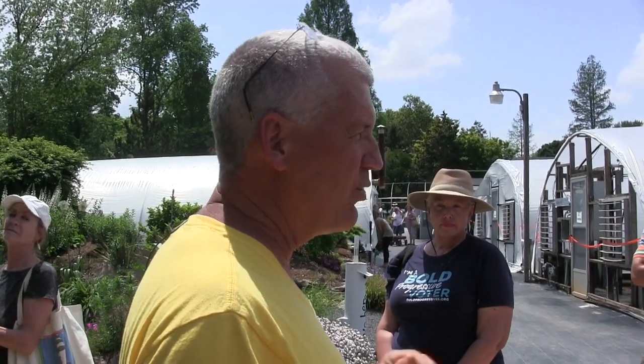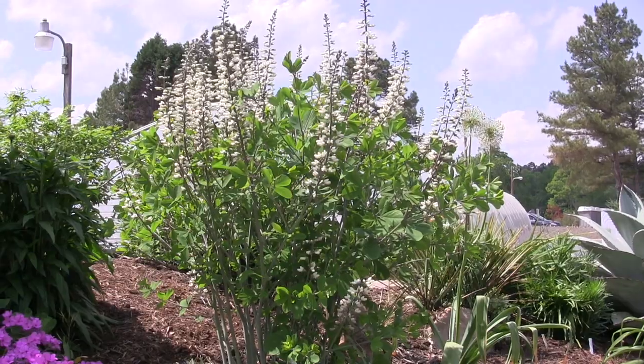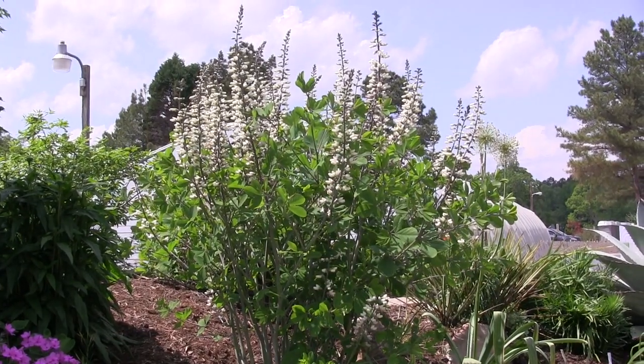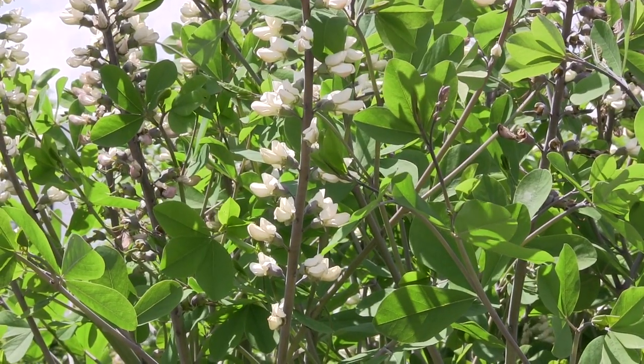The question was: do Baptisias take shade? In the wild you will actually find them in some light shade occasionally. They never look as good and never flower as heavily, but in terms of growing, yes they will grow there — they're just not thrilled about being there.